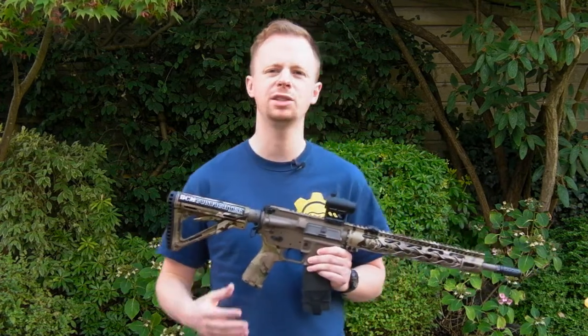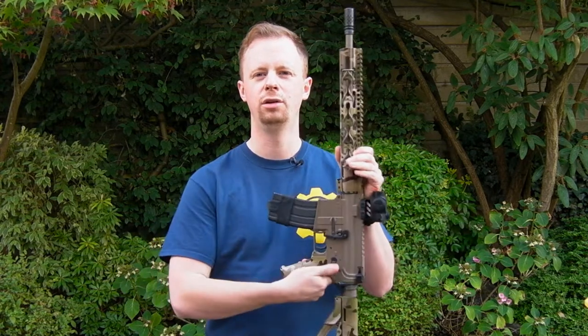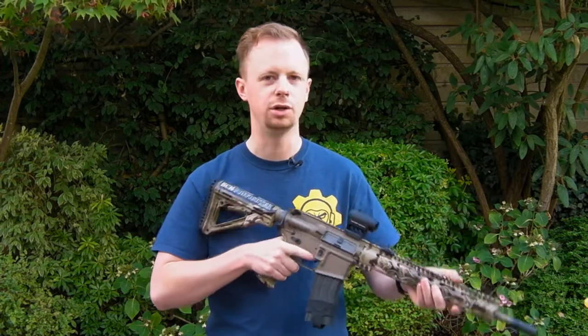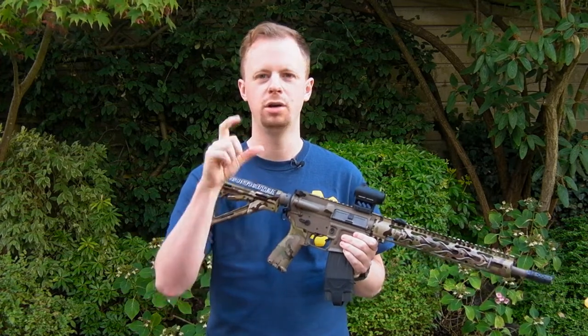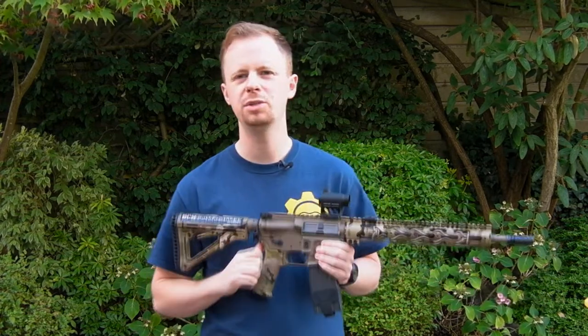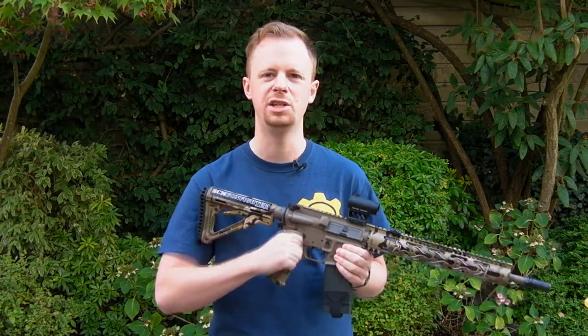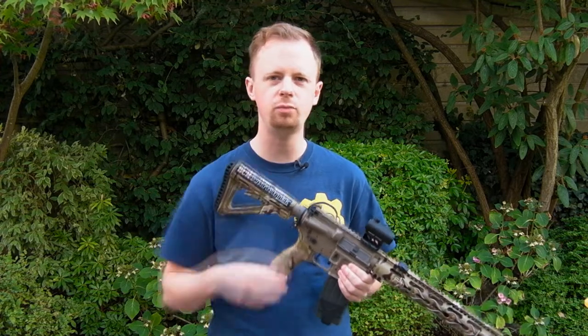So they are ambi, as I say — you get a selector on this side and on the standard left side, so left and right is covered. You can either use the thumb, or you can flip it off with your thumb and then bring it back on with your trigger finger. That's sometimes a nicer method. It can be a little bit easier to get at the right side selector with your trigger finger.